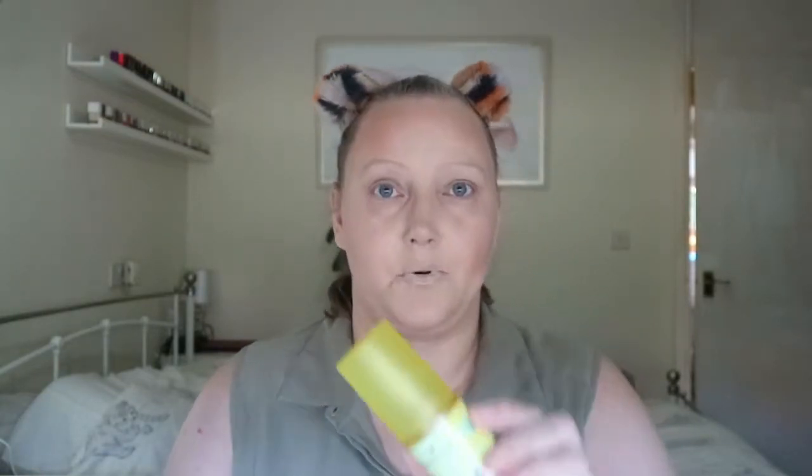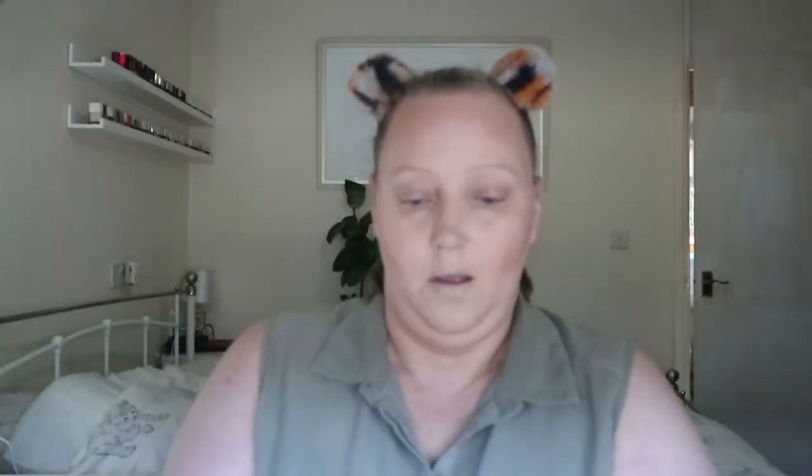I've got the I Heart Revolution Pineapples Brightening Makeup Setting Spray. Let's give this a try — that mist is gorgeous, it really is nice. And I got myself one of those little fans to help it along.